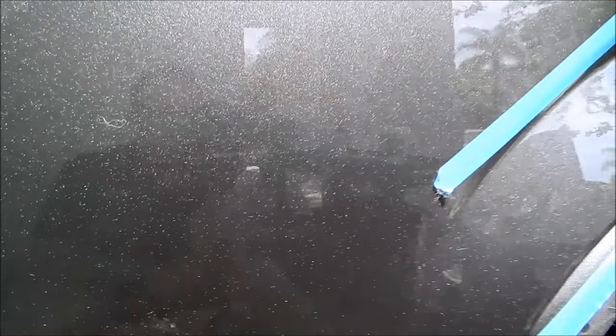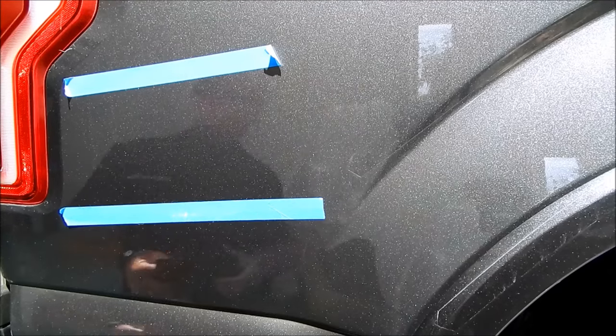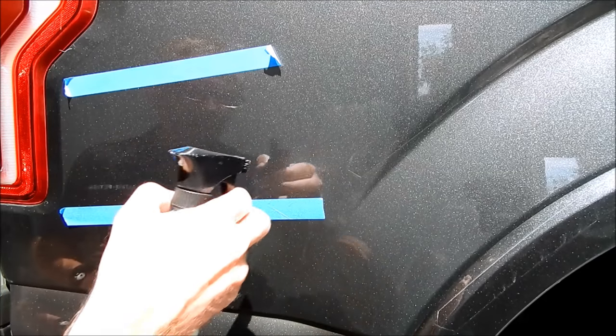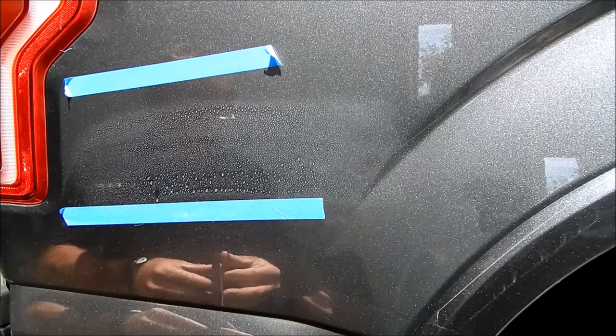If you quoted a certain price to do certain things and they now want this additional scratch removed, that's where you have a conversation about what that's going to be worth. I pulled the customer out and sure enough they want it gone — big shocker. So I'll repeat my steps.